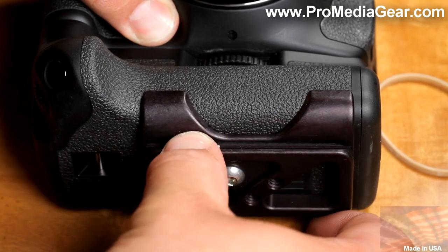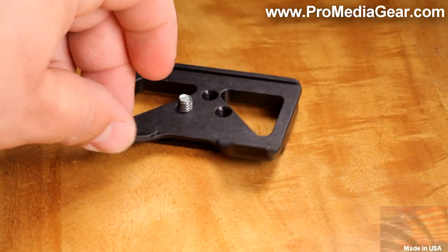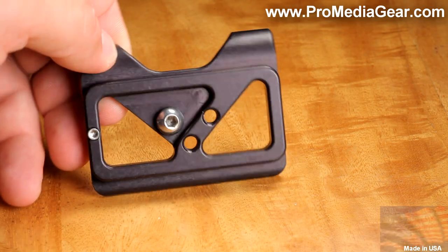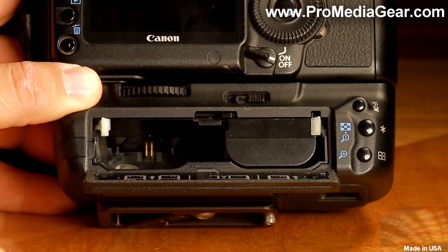The plate features an Arca-type quick release system, also compatible with other major US manufacturers. It includes a captive mounting screw, black anodized scratch-resistant finish, and smooth radiused edges.